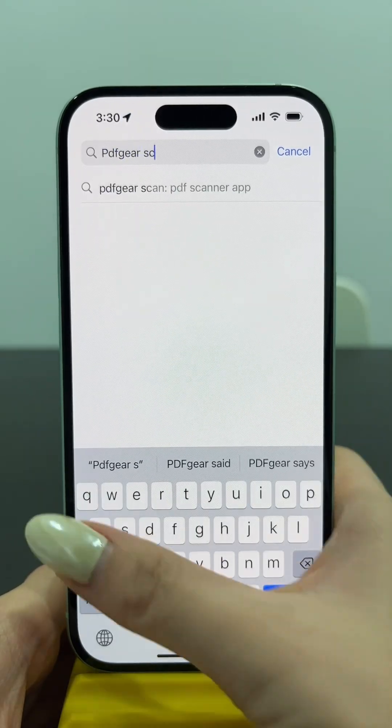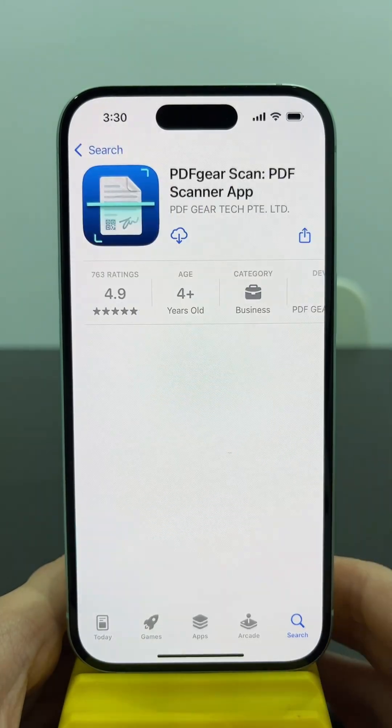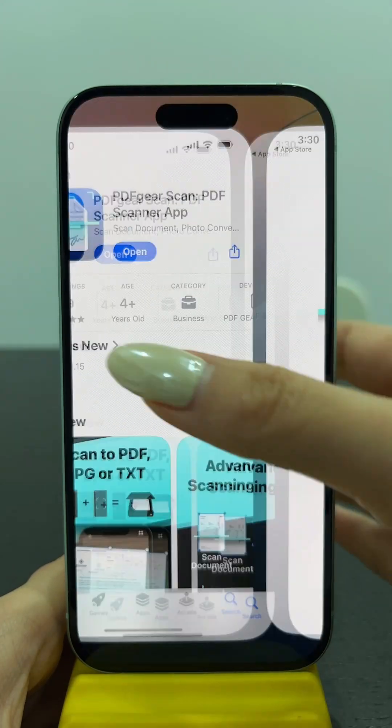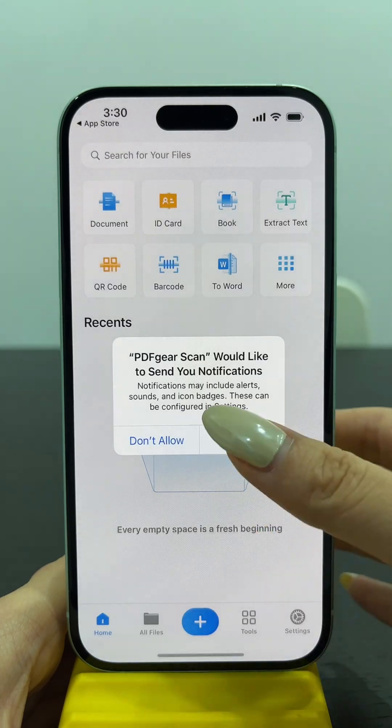Now, here is a 100% free and no-limitation scanner you can get from the App Store. Search for PDF Gear Scan and get it for free. Open PDF Gear Scan to start.